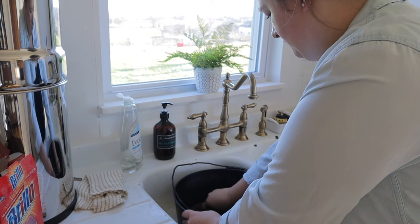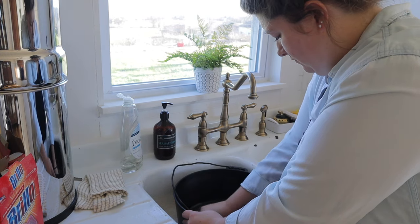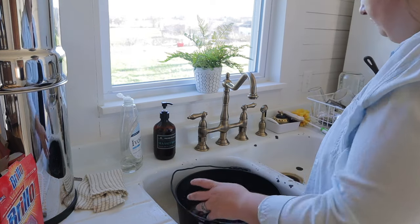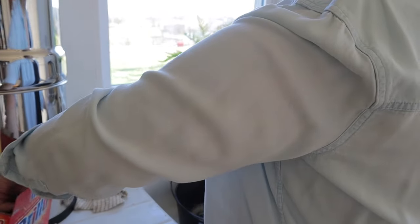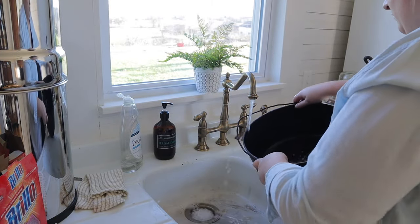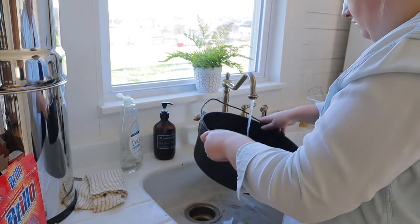It worked really well to get the rust off. Just completely scrub — it does take a lot of elbow grease to get all the rust off, but once you see no more rust, thoroughly dry your cast iron with a rag. Make sure it's a rag you don't care about because the black will come off and stain it — I always use old tea towels from Walmart. As you can see, the water was coming out black just from taking all of that off.